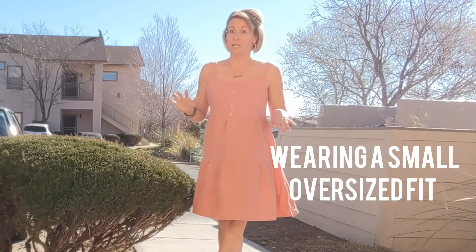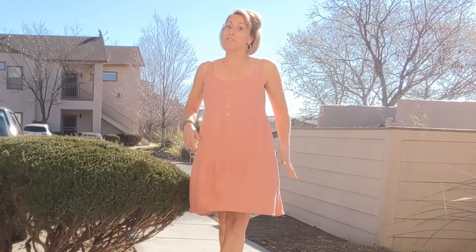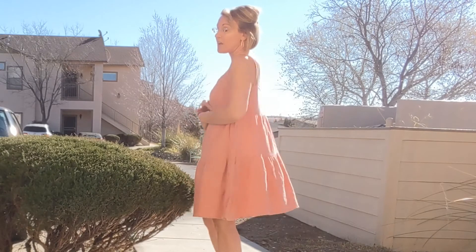I am wearing a size small. I typically wear between extra small and small. You can see that this is a very roomy fit, so if you are in between sizes, I would definitely say maybe size down, depending on how you like your fit.